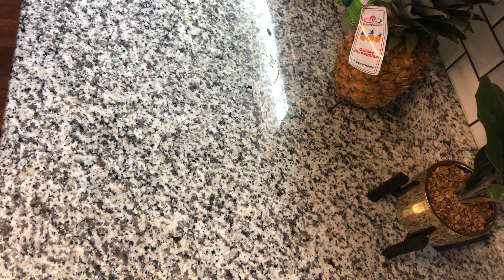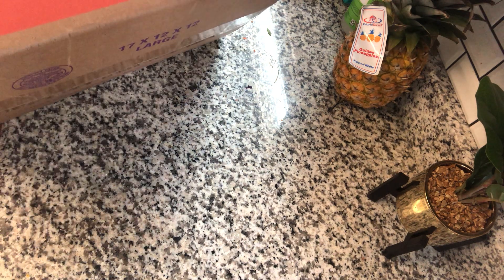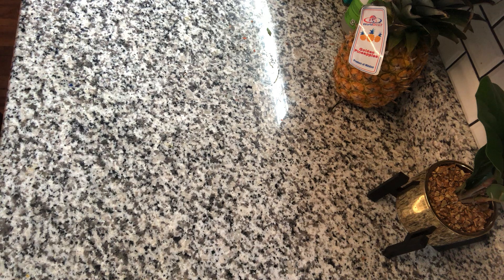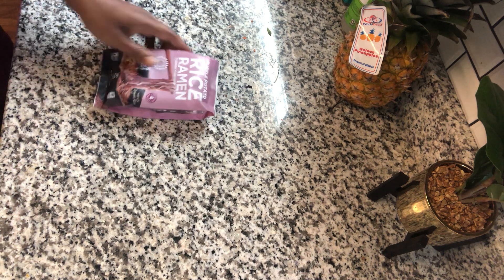Hello! Super excited to share my Hungryroot box. This is going to help me get my diet back on track with less effort.